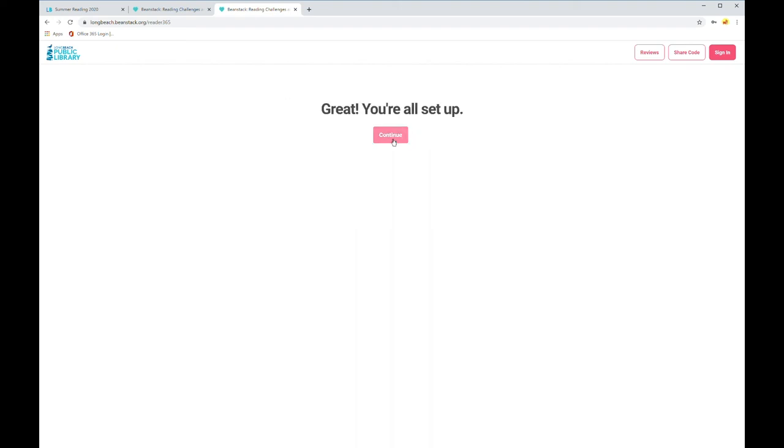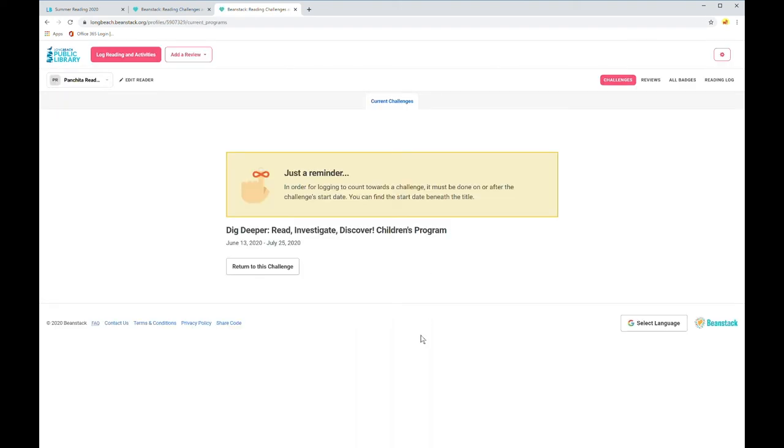And it looks like we're all set up. Now you have access to all of the different challenges. For Panchita, Beanstack automatically registered her as a child. For Panchito, my teenage son, he was automatically registered in the teen program, and I was automatically registered in the adult program. And that's it — you're into Beanstack. Thanks for watching.